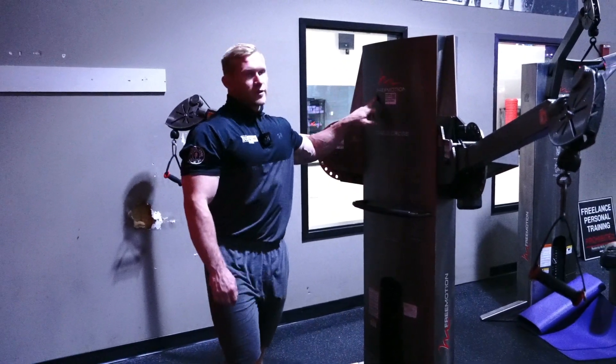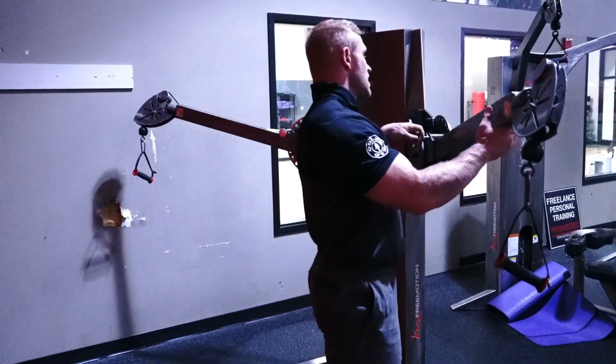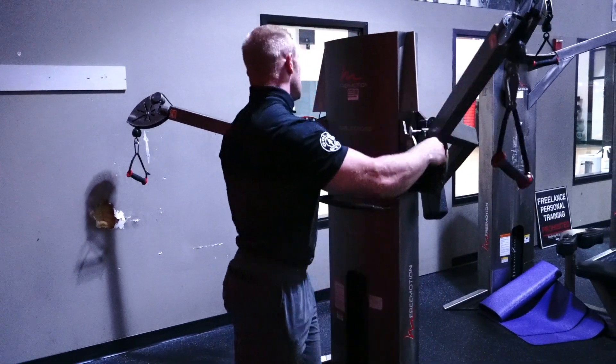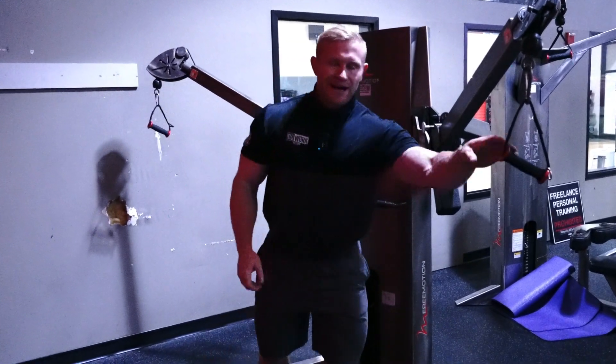What's up guys? We are here today with our free motion table crossover. I'm going to adjust this to me — we're going to go up to a 5. I'm going to grab my attachments.